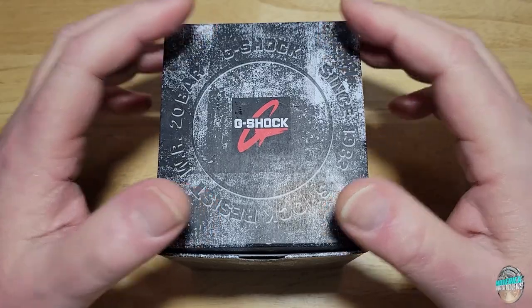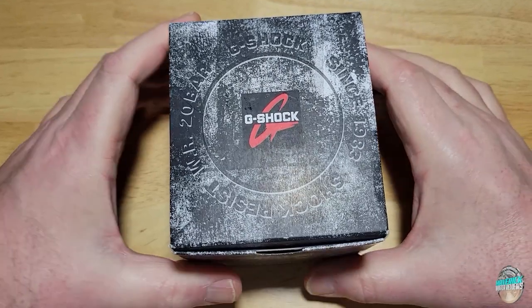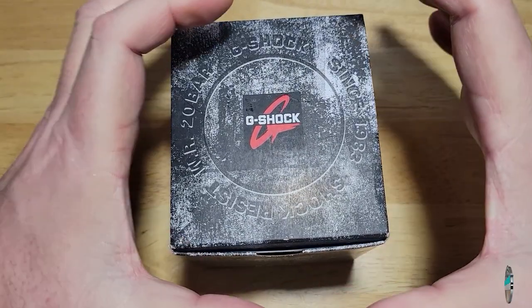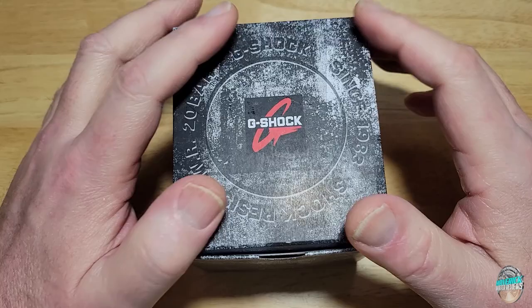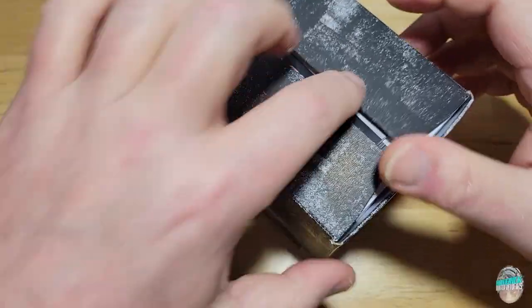So this is the normal North American G-Shock packaging. If you notice that any G-Shock I review is a JDM model — which means Japanese domestic model — it comes in a different style box, like a leatherette, kind of like a fake embossed leather or crocodile type of box. Anyway, this is the normal box and packaging.